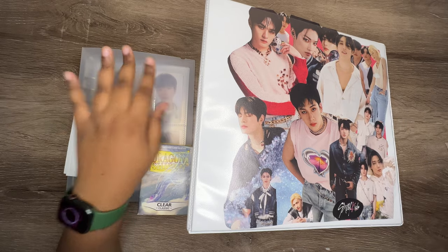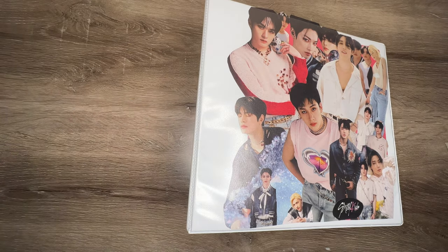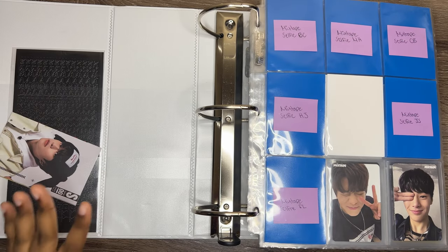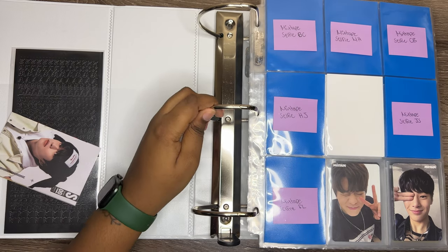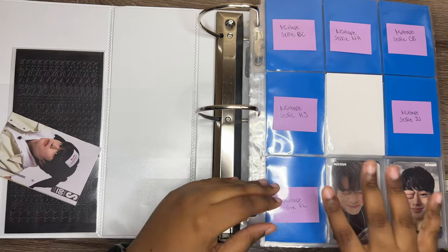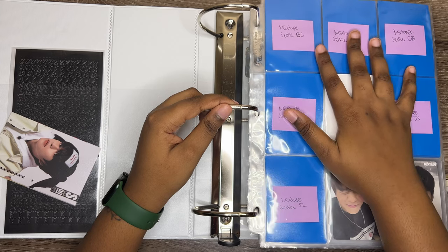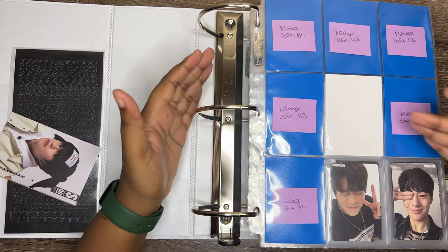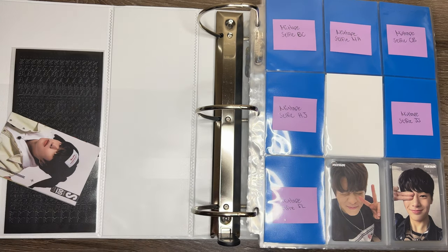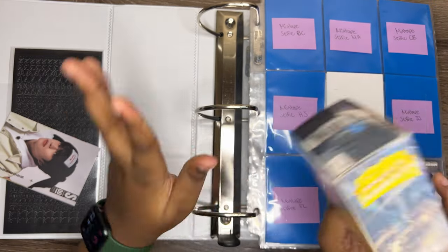Okay, I'm back. So this is my OT8 Stray Kids binder. I actually ended up changing it — now I have a four-inch binder. Last time I had a two-inch. Yeah, I have a four-inch so it fits literally Mixtape all the way to Maxident, and there's so much more room because I don't put anything else in here except the photocards. This is gonna last some years, I cannot wait.